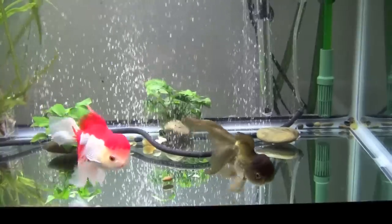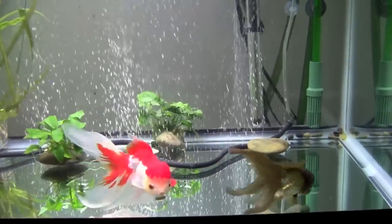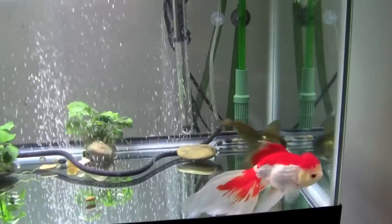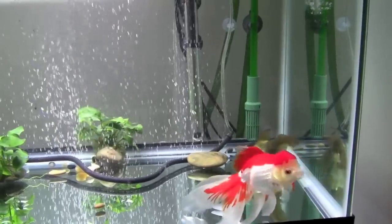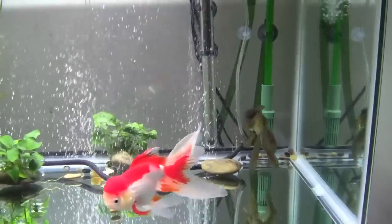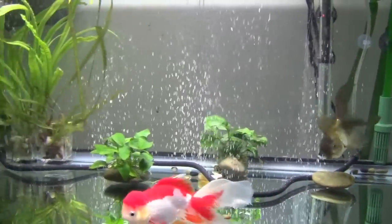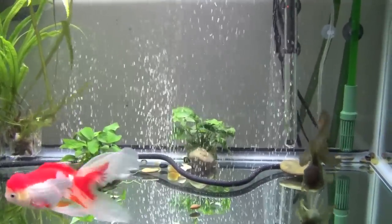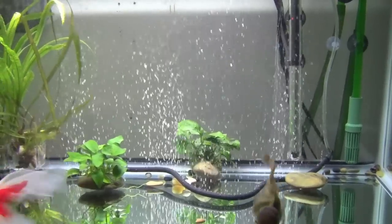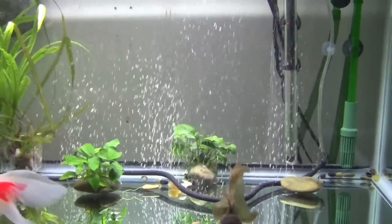Filtration is very important in a goldfish tank more so than with other varieties of fish. The general rule for filtration for goldfish is that you want a filter or filters that push out ten times your tank volume in gallons per hour or liters per hour, whichever unit you use.